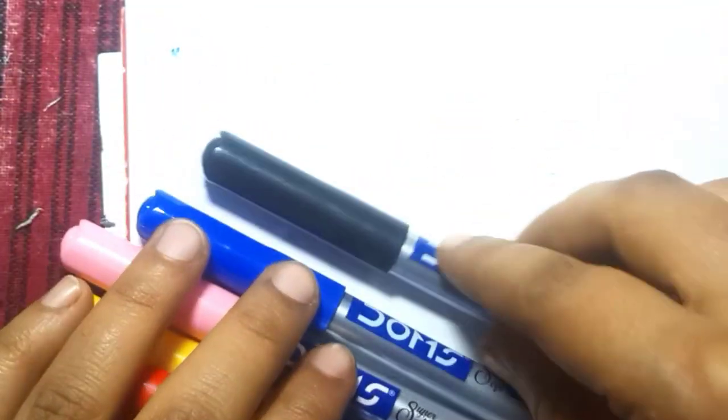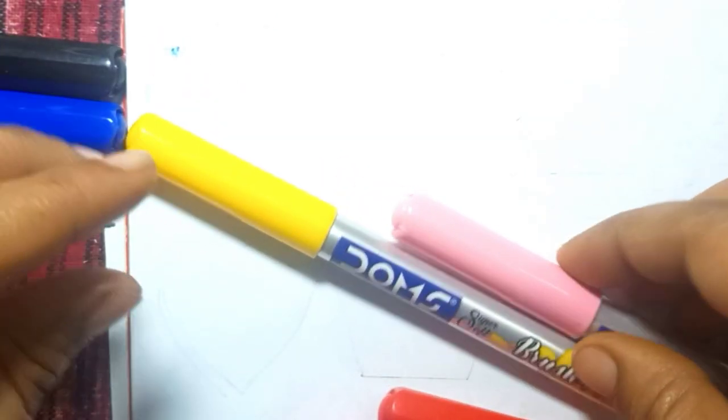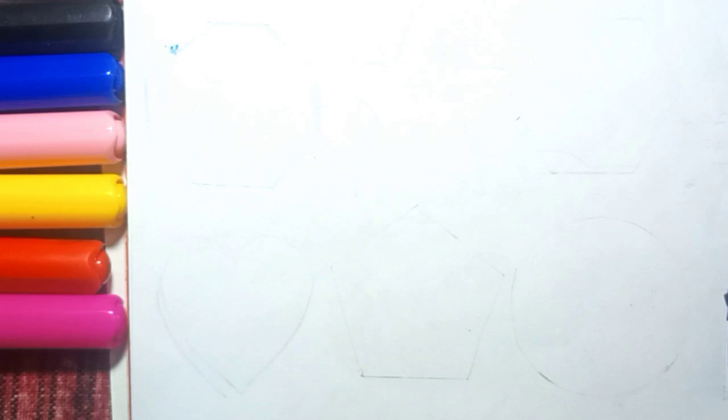Hello! Let's learn some colors: black, blue, light pink, yellow, red, pink, orange. Let's draw some shapes.